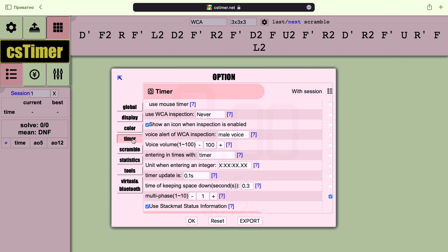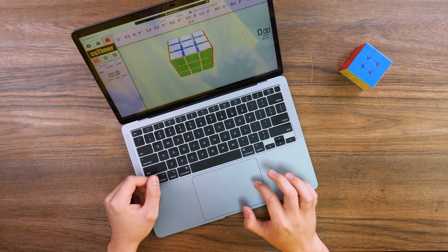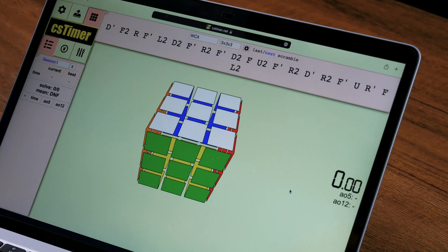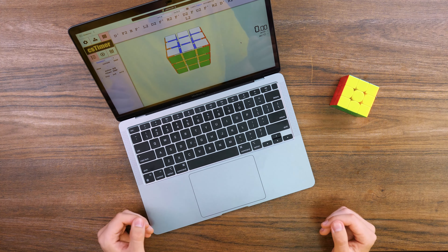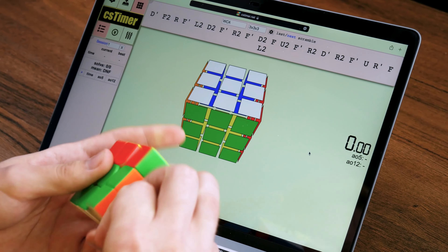Let's take a look at our scramble and start to solve. It looks quite easy. It is easy to repeat, and in general you can even practice this way if you don't have a cube with you. I hope I'll cope with it in at least half a minute. One algorithm is left.